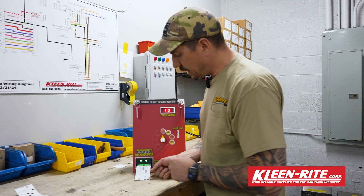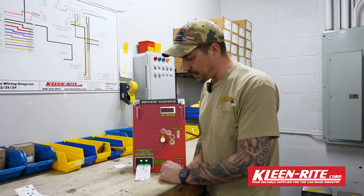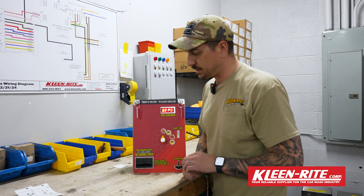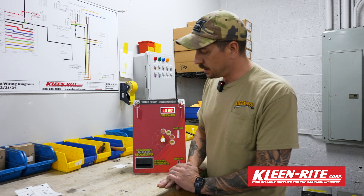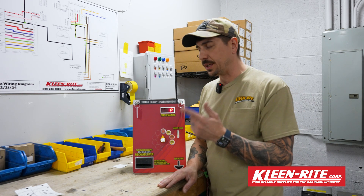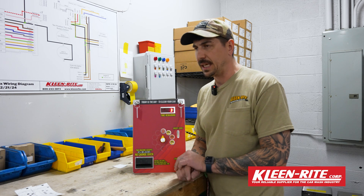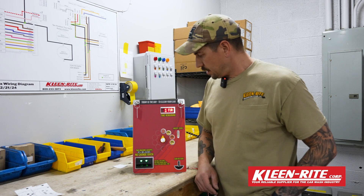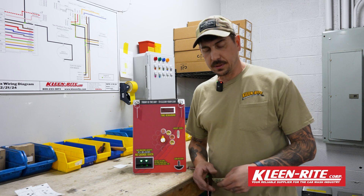I'm going to go ahead and insert the coupon into the bill acceptor. It's going to pull it in and push it right back out. What we're going to do is count nine flashes on the green arrows — as long as we've received the nine flashes, it's taken the program. We want to wait a few seconds; the bill stacker is going to cycle again. Once it's cycled again, we know that the program is completely loaded and we're ready to test.